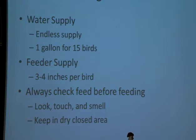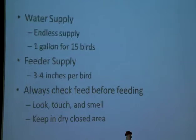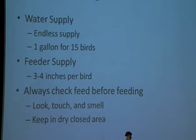Always check your feed before feeding. Even if you buy a fresh bag at the co-op, tractor supply, or your feed store, that does not guarantee the feed is adequate. Look at it, touch it, see if it's clumped together, and smell it. If it has an odd smell, do not feed that to chickens — bring it back to the store and get a new bag. These chickens will eat pretty much anything, so if your feed is somewhat molded they might still eat it, so you need to be careful.